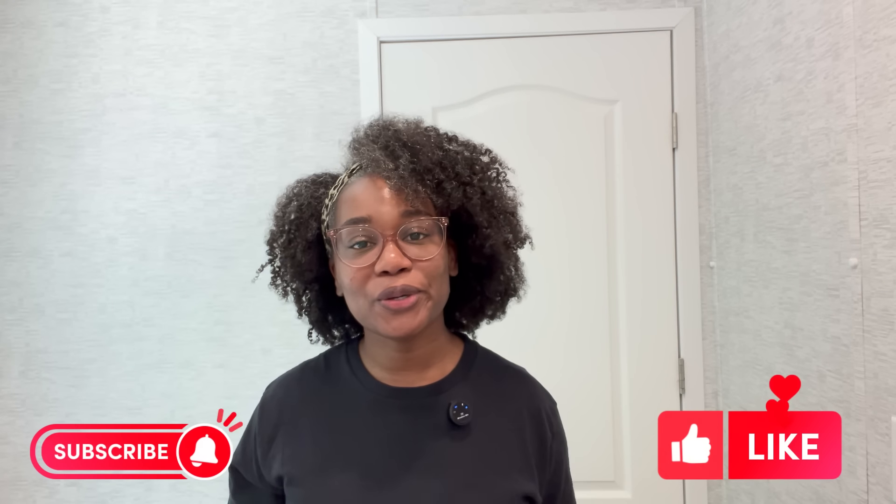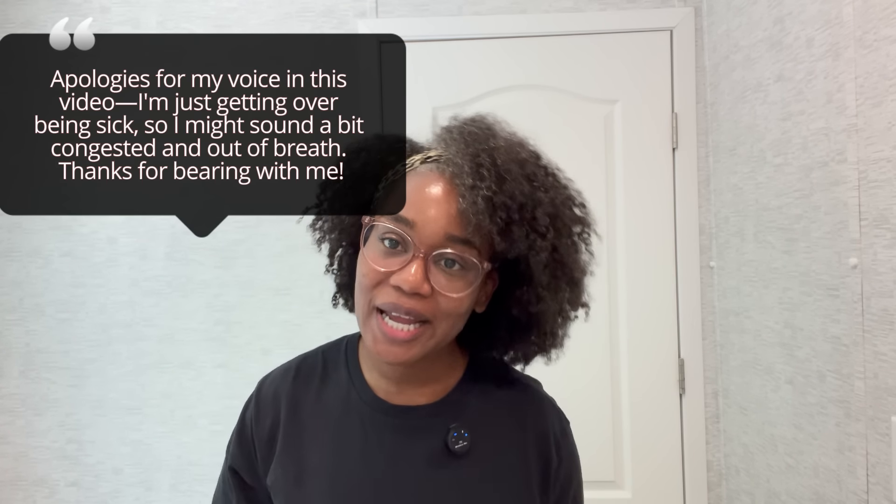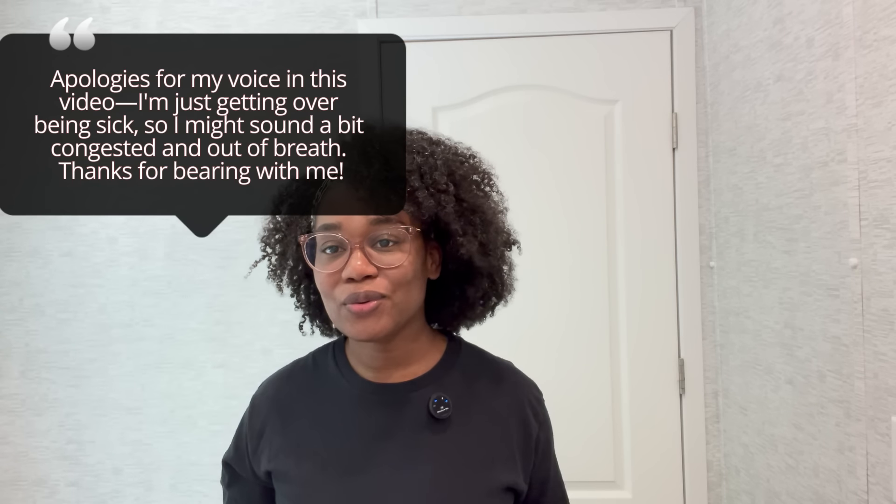Hi guys, welcome back to the channel. If you're new here, I'm Cam, welcome to Blackburns Ever After. In today's video I'm going to be doing something you guys have requested so many times in the comments. Y'all want to know what I'm using on my hair, y'all want to know how to do my hair. My usual go-to style is a wash and go, and that's what I'm going to be showing you guys today — how I do my wash and go, what products I use, and the technique that always gets me the perfect wash and go every single time.